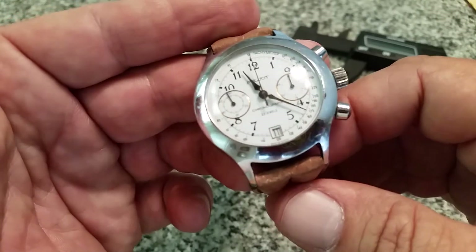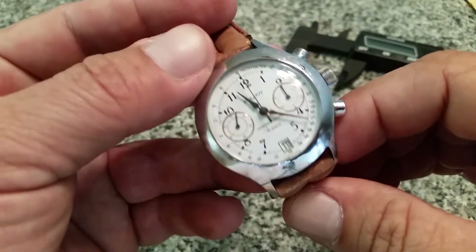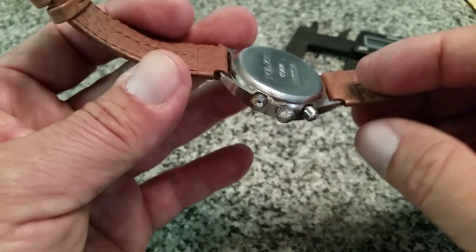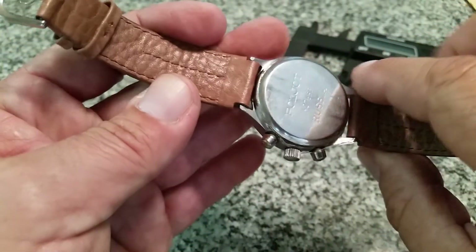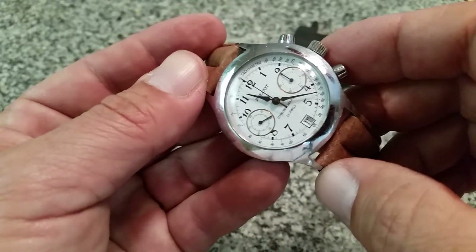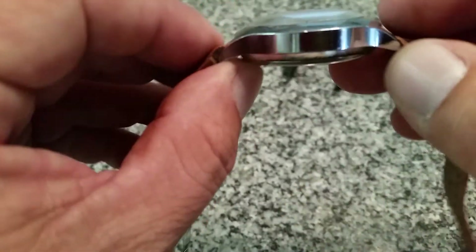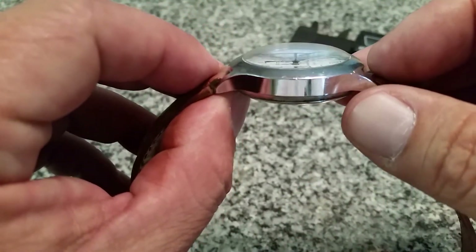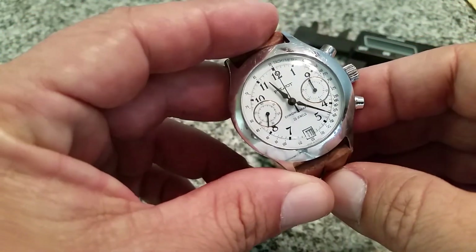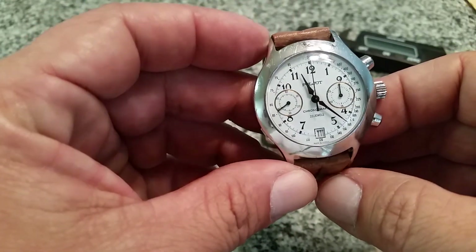For $40 at a swap meet, these are kind of those little treasures you find — a great piece to add to the collection. All I've done is some gentle cleaning with rubbing alcohol around the pushers, and I rubbed a little toothpaste on the acrylic crystal — look at the dome on that acrylic crystal. Someone advised the toothpaste trick to make it shine and it really knocked down a lot of the micro-scratches and made it look really nice.